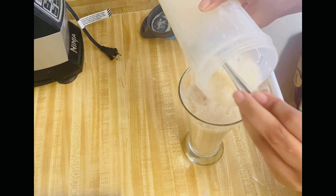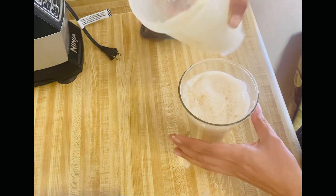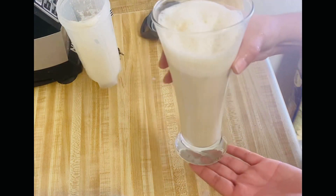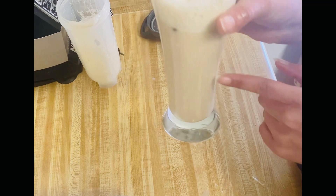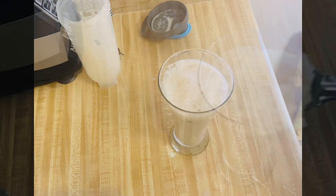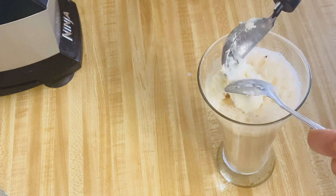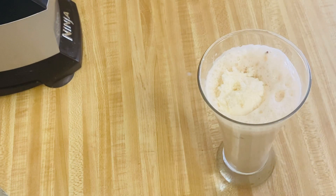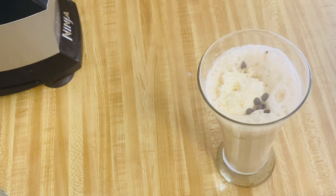We will add the chocolate chips, which will enhance the flavor and make it more tasty. This is our cold coffee. Now we will garnish it. I will add 1 scoop of vanilla ice cream — this is optional. If you have it, add it; otherwise you don't need it. I will garnish it with a little bit.